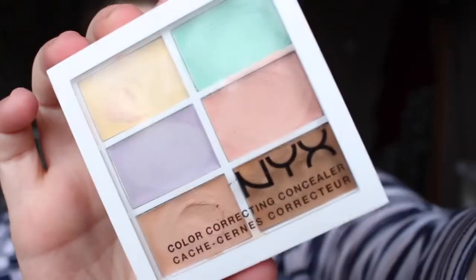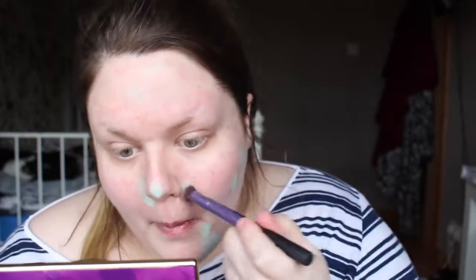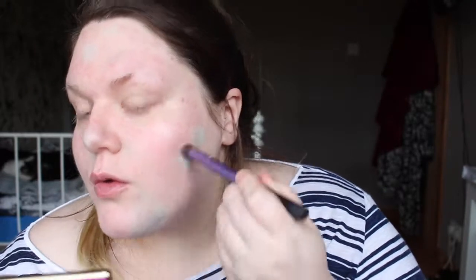Just to cover up any additional redness or breakouts, I went in with the NYX colour correcting palette and used the green. This is brilliant for correcting redness, correcting acne scars and blotting. I put this anywhere I had redness or any really bad blemishes, any kind of flare-ups or damaged skin. I do have some scarring on my chin that just won't go away so I put a lot of the corrector there, and buffed it in lightly with what I think is an eye setting brush or crease contour brush from Real Techniques.